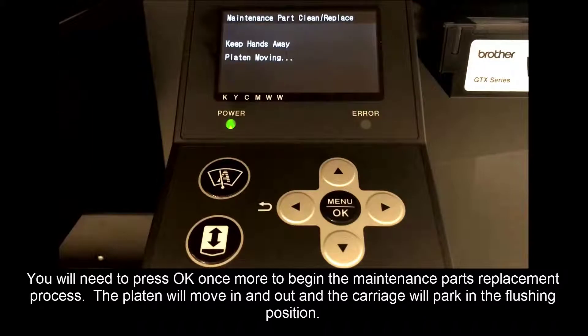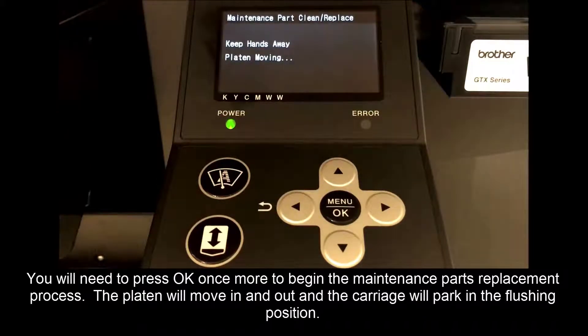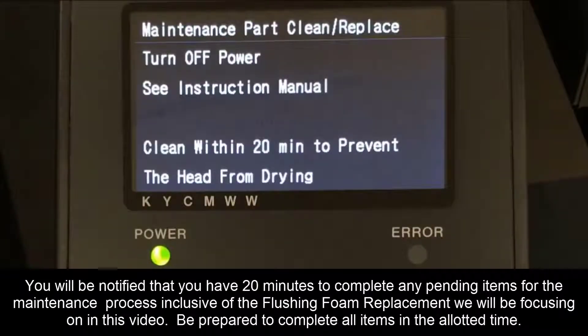The plate will move in and out and the carriage will park in the flushing position. You will be notified that you have 20 minutes to complete any pending items for the maintenance process, inclusive of the flushing foam replacement we will be focusing on in this video. Be prepared to complete all the items in the allotted time.